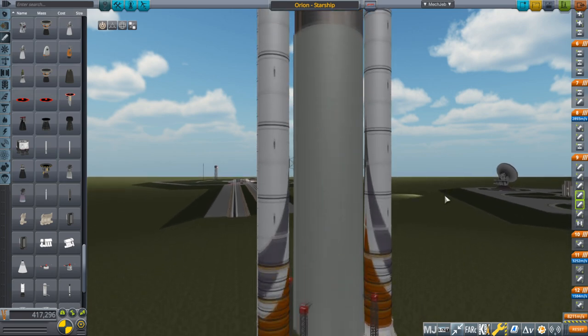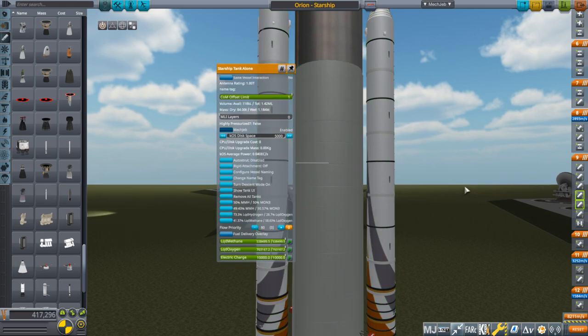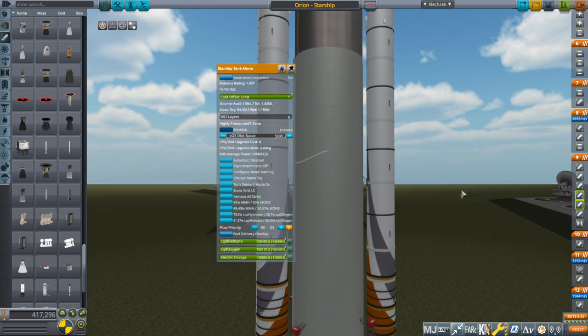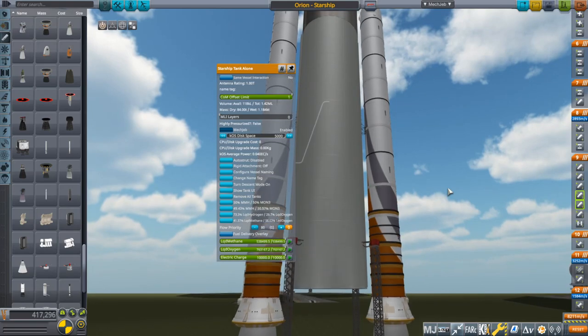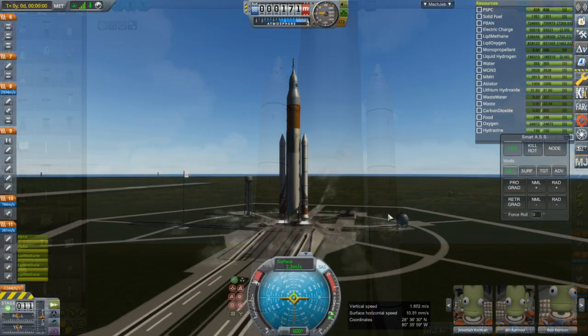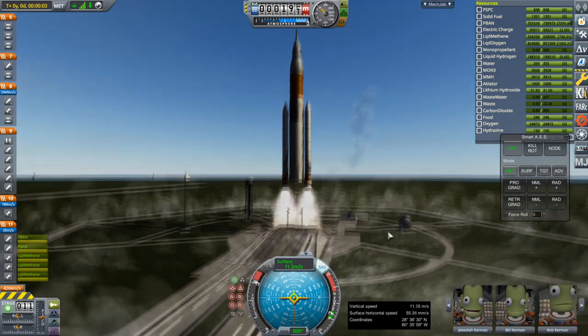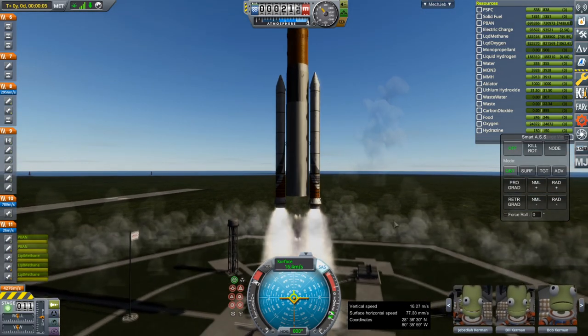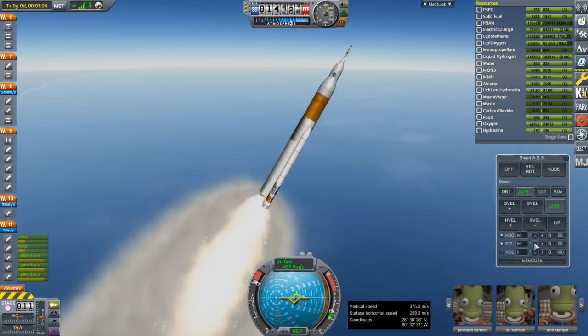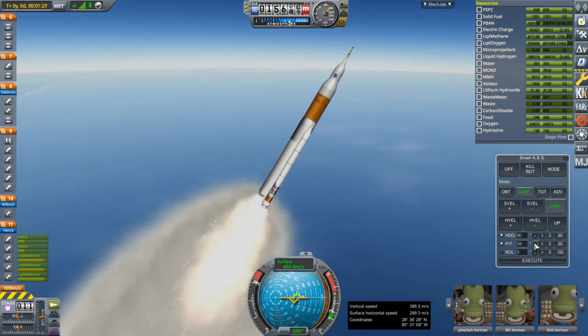Starship is SpaceX's spacecraft in development. It has six Raptor engines at the bottom — three sea level, three vacuum. This is an old model of Starship that I've improved upon since this video was created. It doesn't have the conical front that Starship would have — it is Starship's tanks alone with the six engines.